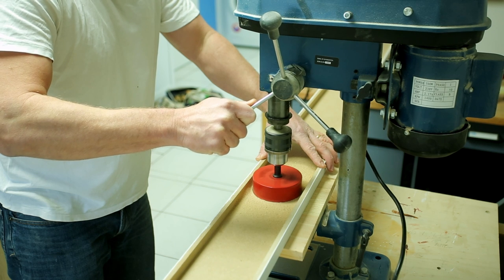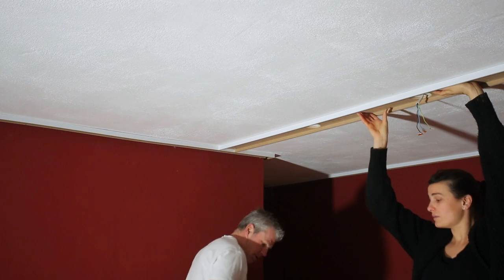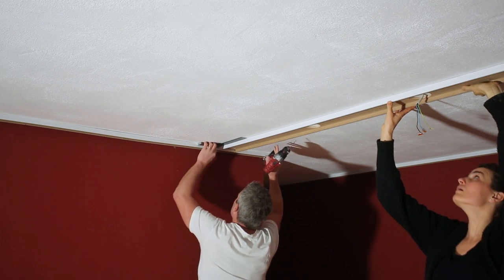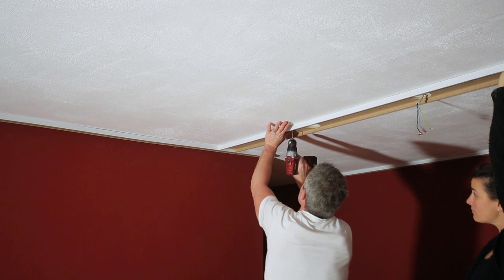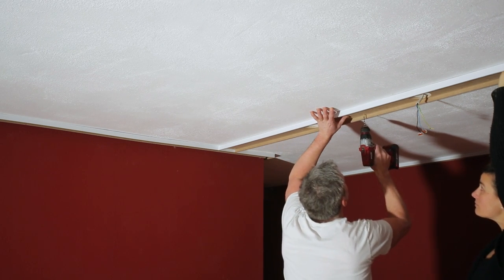I like to tack each beam with one screw to hold it firm on one end while my wife holds the other in place. This lets me measure a perfect 90 degrees and accurately mark for the remaining anchors. I use an old drill bit to mark out exactly where those anchors need to go.